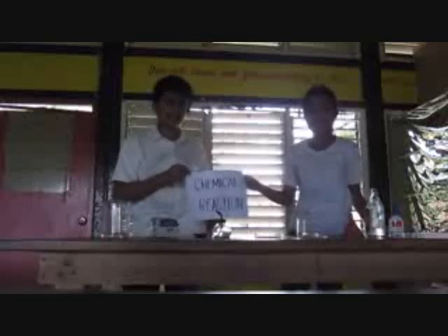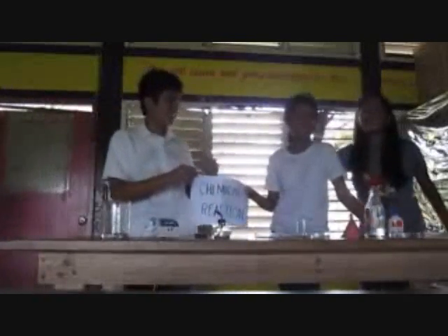Hi! Good afternoon! We are going to present the chemical reaction. I am Michelle and I am Baratig, and this is my partner Christian, Kevin. I am Giannica Marina Lava. Thank you.